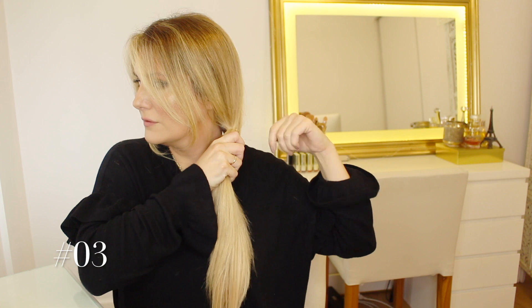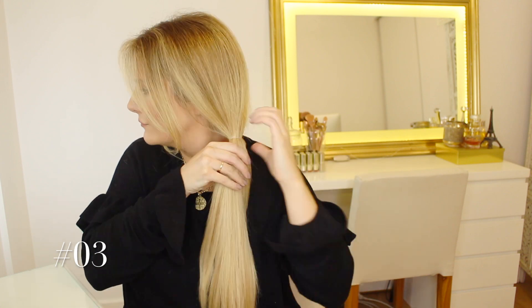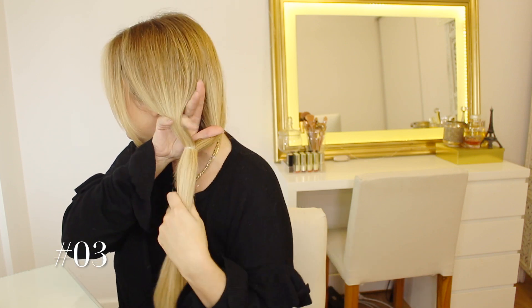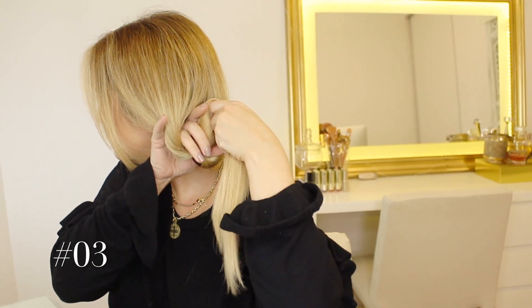Number three also starts with a low ponytail, but this time we're going to allow a little bit more space, and that is going to enable us to create a hole. You enter your fingers like this, then grab the rest of the hair and slide it through the hole for this twisted ponytail.